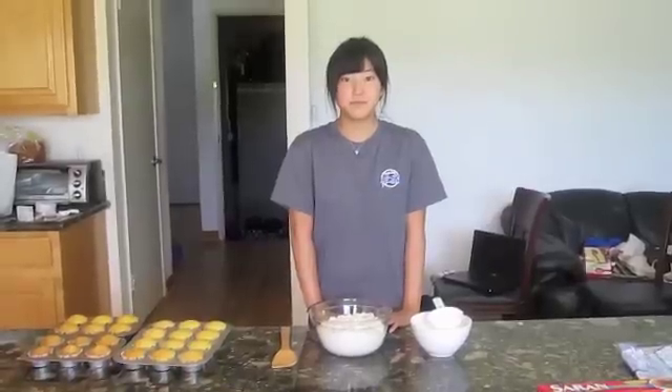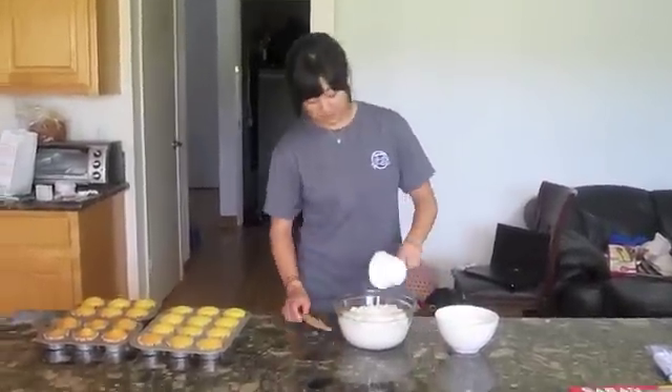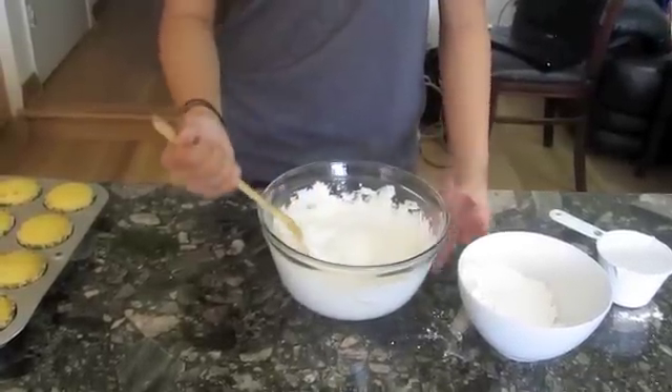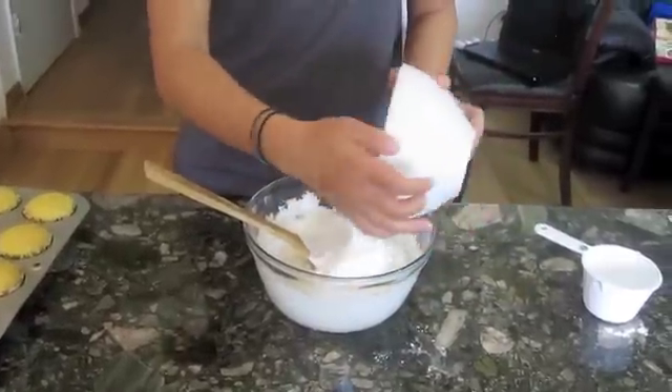Now add half a cup of the powdered sugar with a sturdy bowl scraper and mix thoroughly. Then gradually add the rest of the powdered sugar until it becomes hard and very thick.